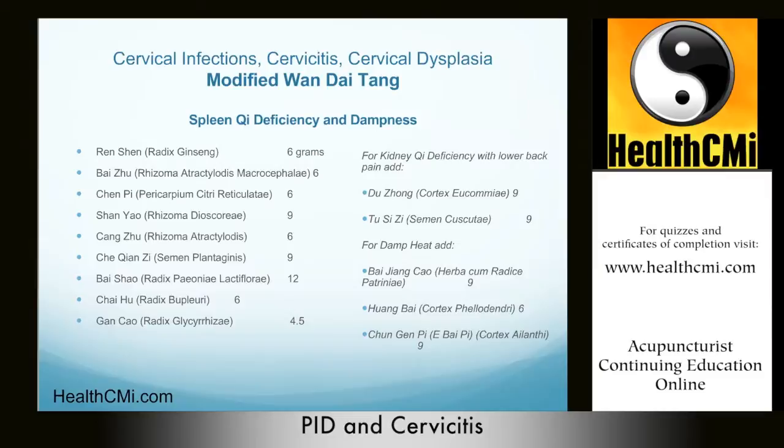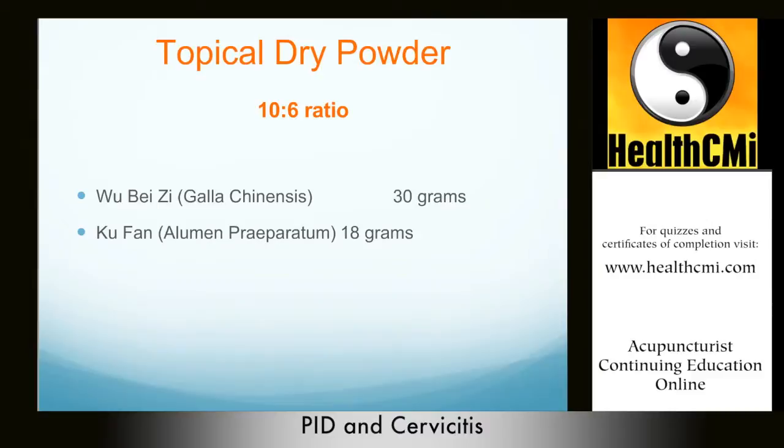This topical application is used in China but may not meet particular state legal requirements, so check your local laws and regulations on usage and permissibility. These topical powders can be used in the treatment of cervical infections, cervicitis, cervical erosion, and cervical dysplasia — but absolutely not for cervical cancer.